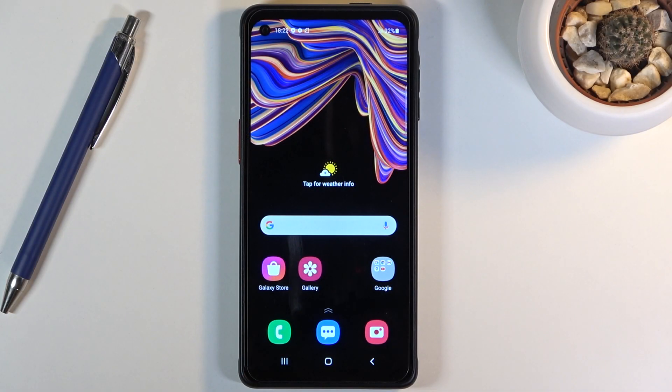Welcome! In front of me is a Samsung Galaxy X-Cover Pro and today I'll show you how to hard reset the device through recovery mode.